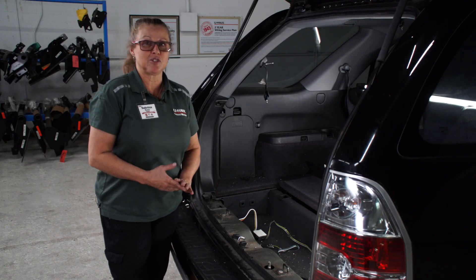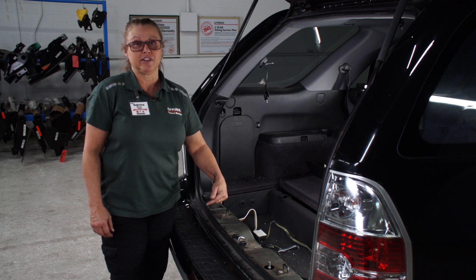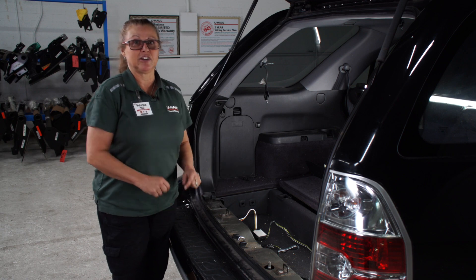There are two places you can store your four-flat wiring. You can either store it in the cargo area or you can run it down underneath the car. Today we're going to show you how to run it down underneath the car.